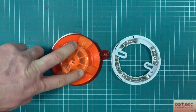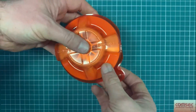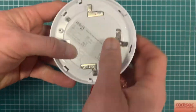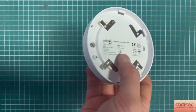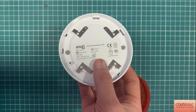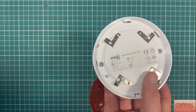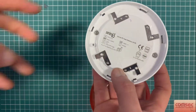We have the Apollo Series 65 conventional heat detector here. The A1R is the raterized detector, which is typically the more common of the heat detectors used in buildings. We also have a fixed temperature unit, which would be more suitable for something like a kitchen near actual cook areas, boiler houses, where you have fundamentally got a hotter temperature throughout.